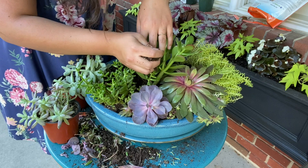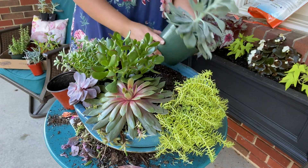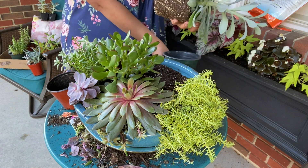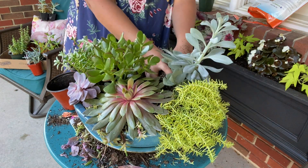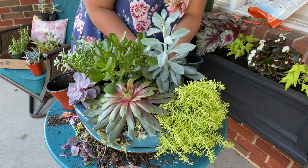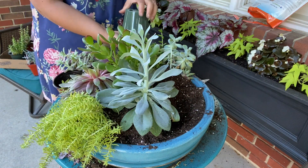As you get closer to finishing the arrangement, it becomes harder to figure out how to place the soil to make sure all the root balls are covered without making a mess on the plants already placed. You do end up kind of making a mess, but that's okay. I just blew on them and the dust comes right off. The cactus mix is pretty light and fluffy, so it's easy to keep the arrangement clean — I just used my breath to blow on it and it worked just fine.